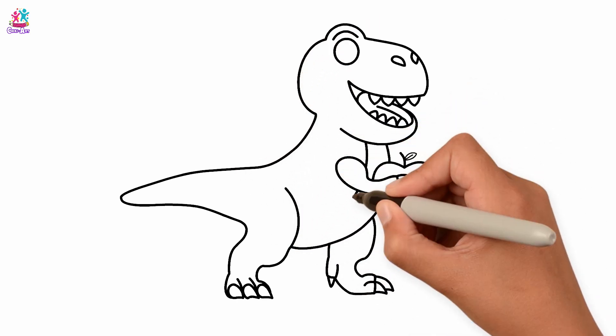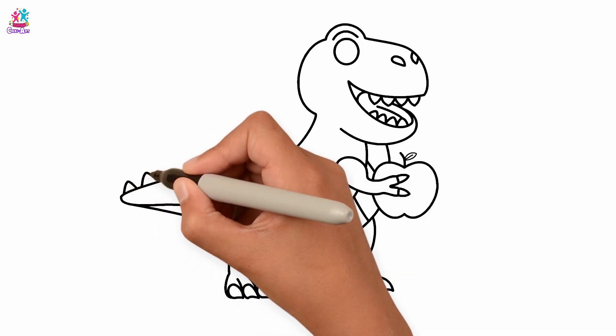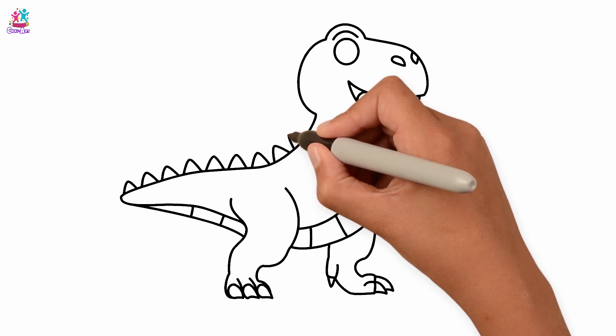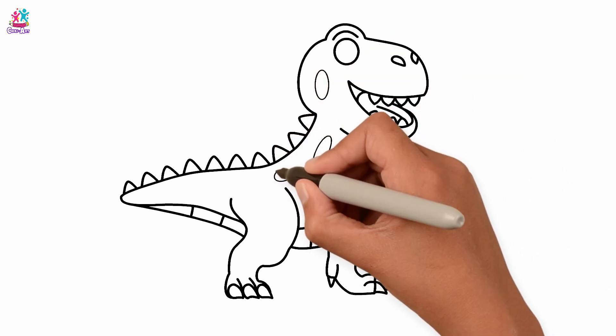Now little details. Scales on his front. What about his tail? It has spikes. The spikes go all the way up. And little round patches on his sides.